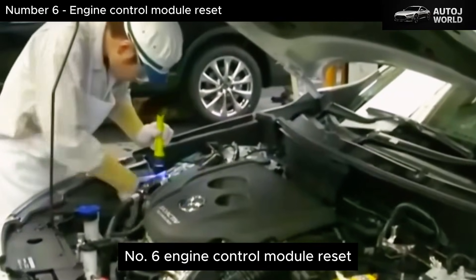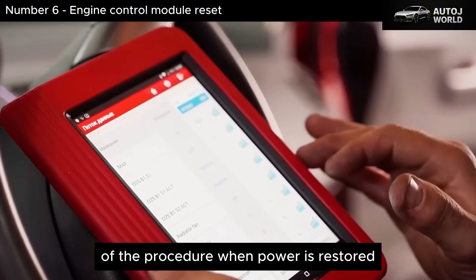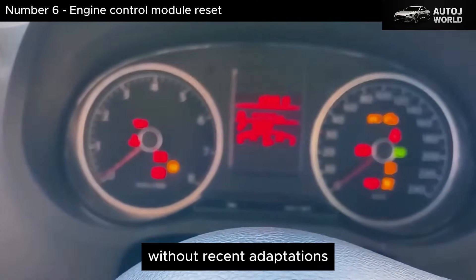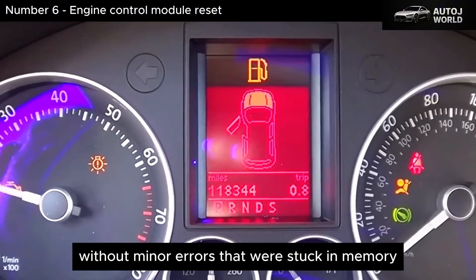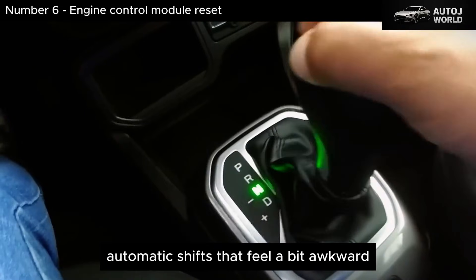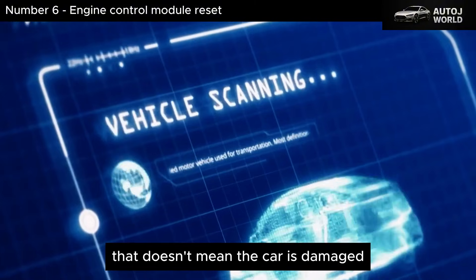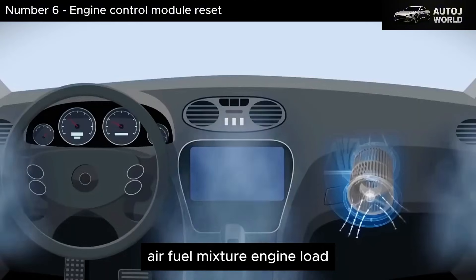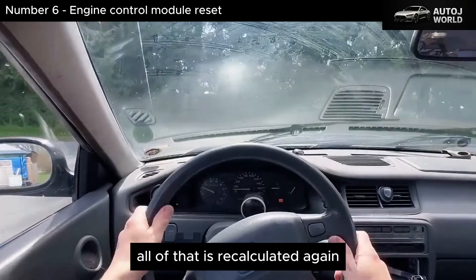Number 6: Engine Control Module Reset. This is where you really feel the effect of the procedure. When power is restored, the engine control module wakes up as if it just came back from a full blackout — without recent adaptations, without learned corrections, and often without minor errors that were stuck in memory. During the first seconds and first few miles, you may notice a slightly different idle, automatic shifts that feel a bit awkward, or throttle response that isn't as smooth as before. That doesn't mean the car is damaged — it means the ECU is relearning from scratch. Air-fuel mixture, engine load, driving style, accessory use like air conditioning — all of that is recalculated again.